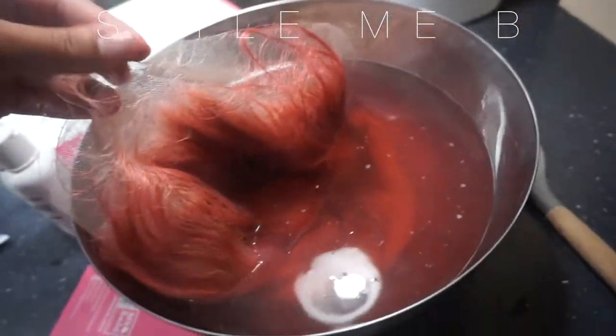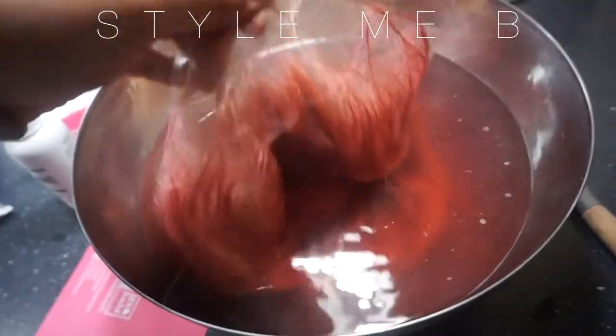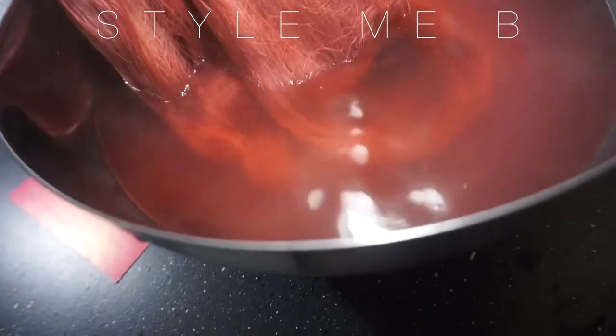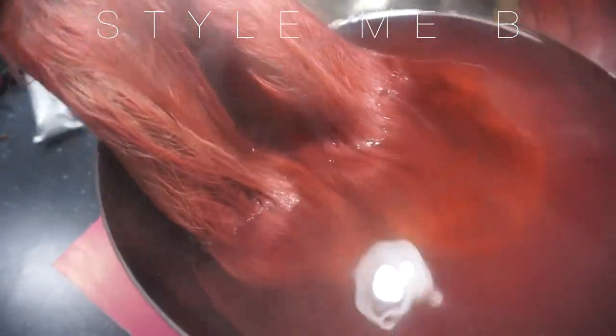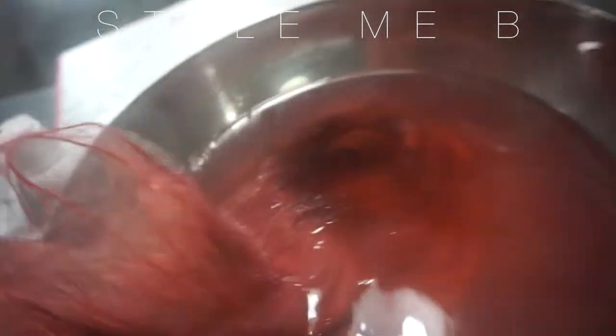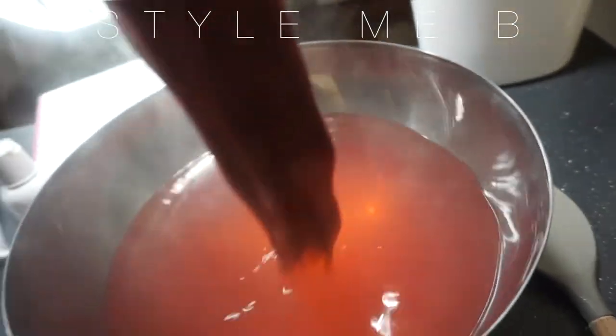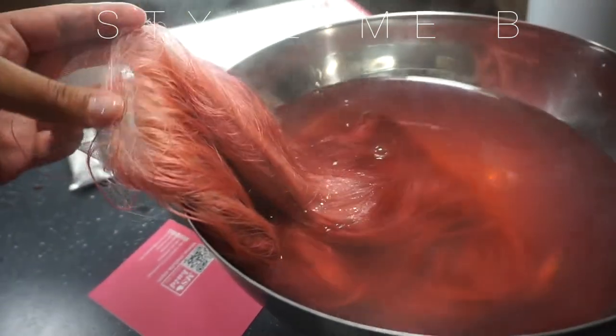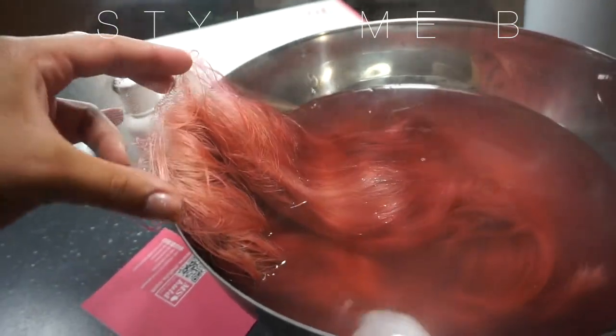So it's been in there for about two minutes and it's like a pink color, and you can see that the water is turning clear. I want it to be way darker than this — this is like a pink. So I'm just going to add more color to the water and keep doing the same process over.